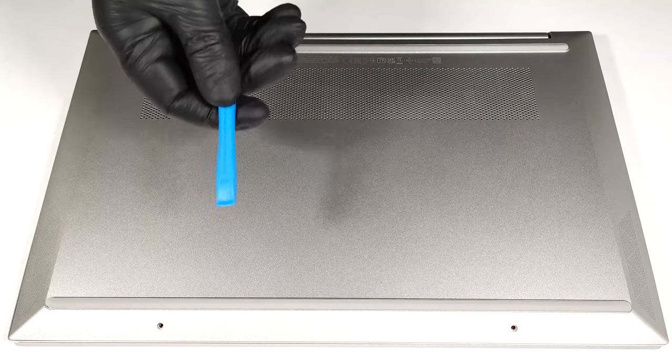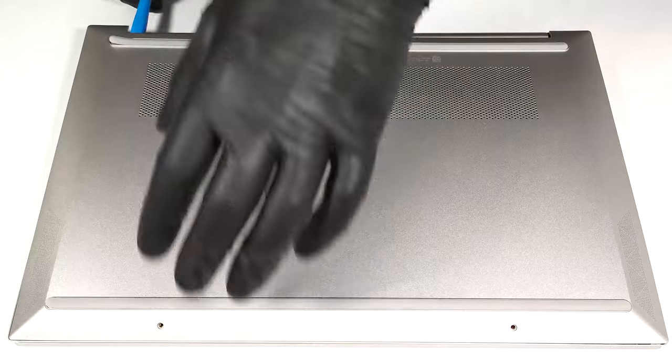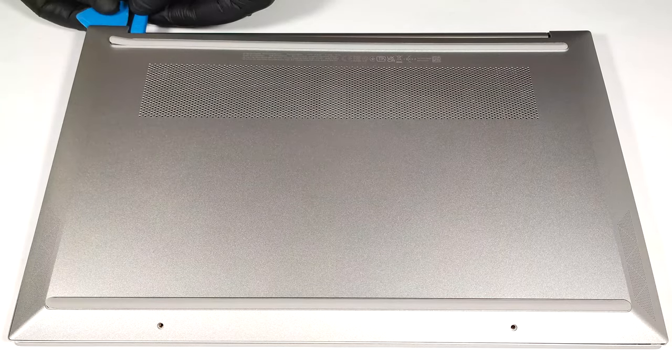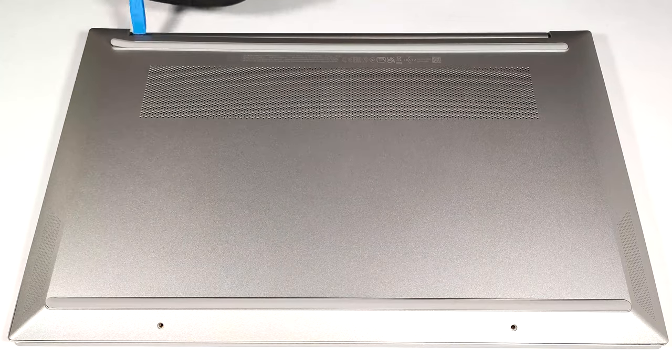The next step is to raise the bottom plate close to one of the screws. Use one of the top corners to create a gap between the base and the panel, then pry the plate with a thin plastic tool.